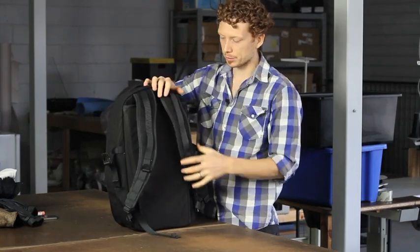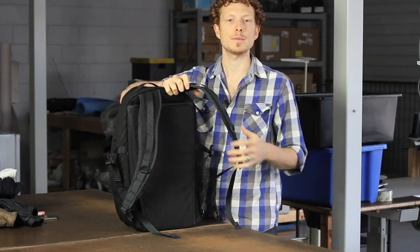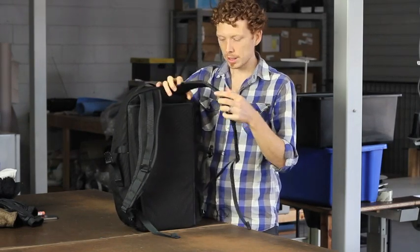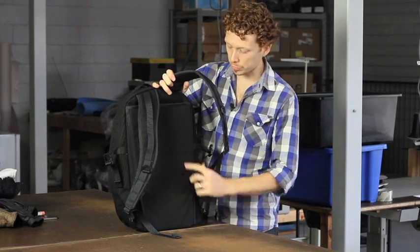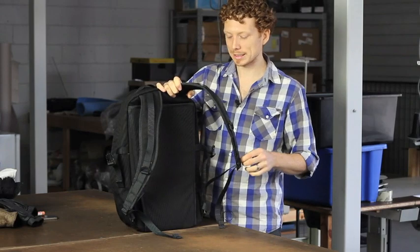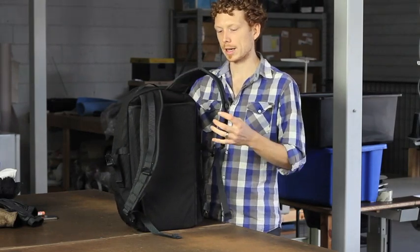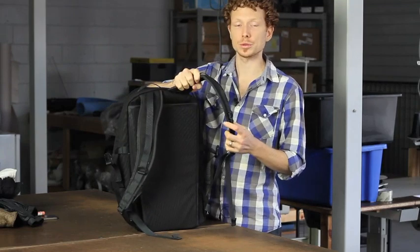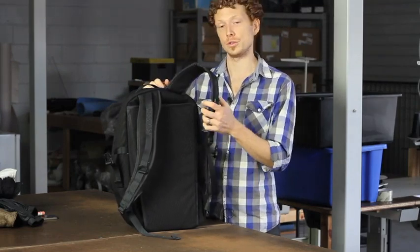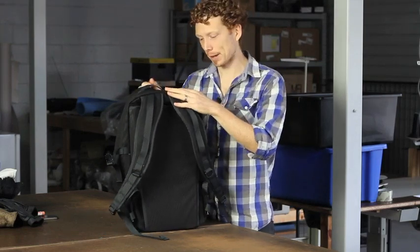Flipping around to the back, we have the shoulder straps and the back pad made from 10mm of high-density EVA foam, coupled with a 1.5mm frame sheet — 1.5mm HDP plastic — so nothing is going to stab you in the back. It's a really comfortable backpack. The frame sheet and shoulder pads are taken directly from our Chunky Toad and Shrinkage backpacks, so if you know those are comfortable, you'll know this backpack is comfortable as well.